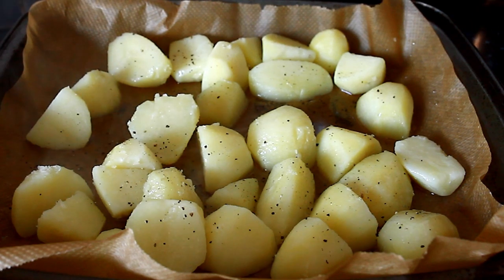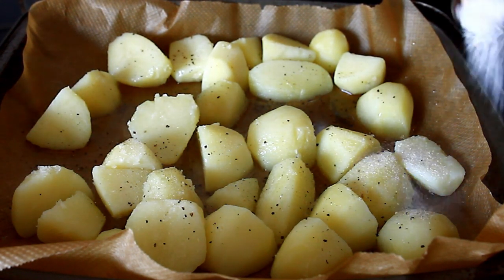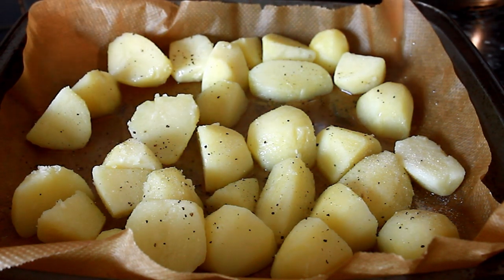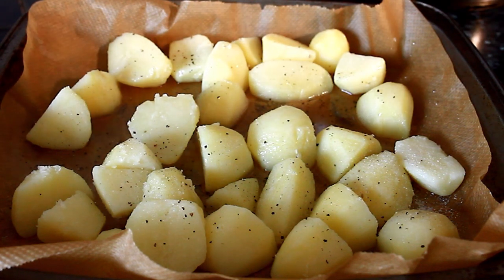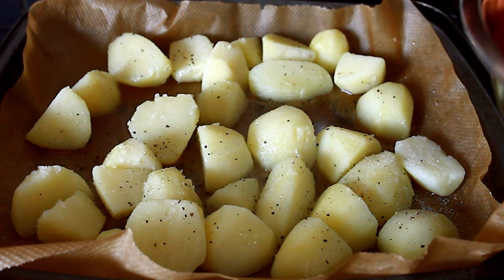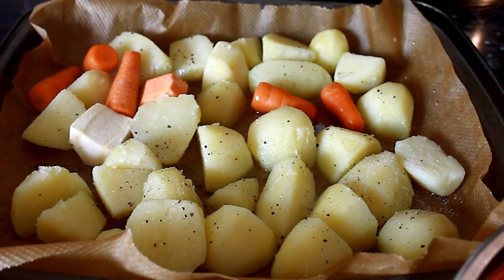I'm gonna put some sea salt and garlic — just a tiny bit. Now we're gonna add some vegetables like carrot, sweet potato, and parsley.